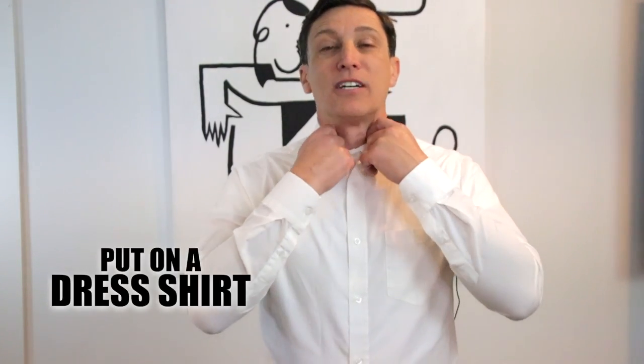G'day, I'm Alex. I'm going to teach you how to tie a tie today. First thing you do, you put a nice white shirt on, grab the tie, and you clip it in. No, just joking. I'm going to really tell you how to tie a tie.